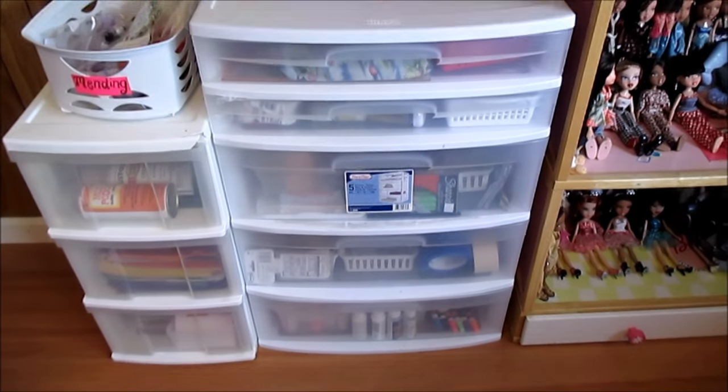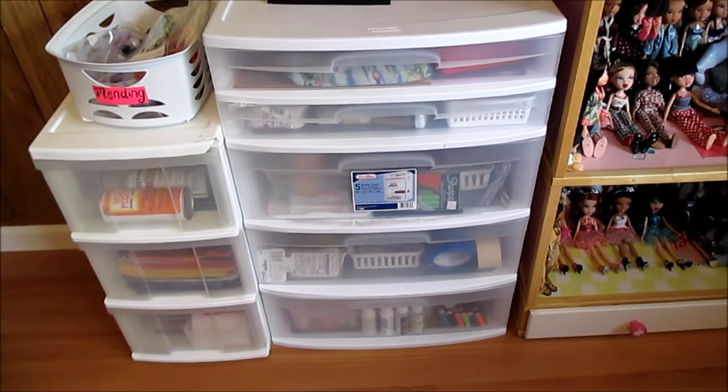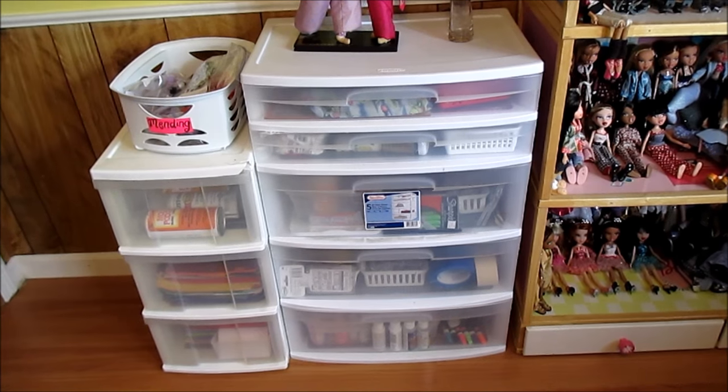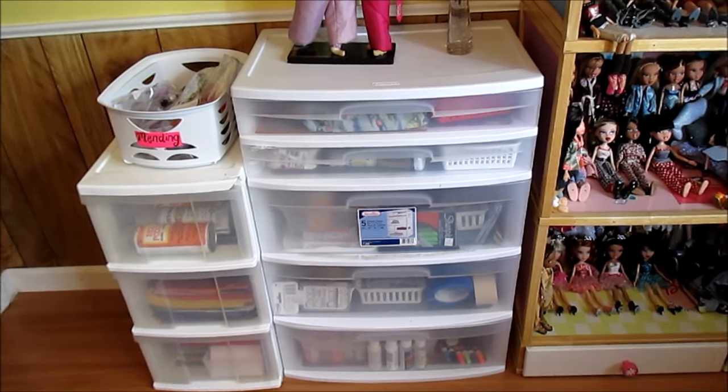This unit here is from Walmart. I have two more of these downstairs. It was kind of expensive — I bought this one maybe four years ago and I think it was close to $30 — but it was one of the best purchases of my life. I have two more downstairs because I love them so much.